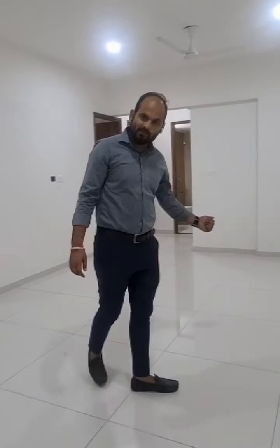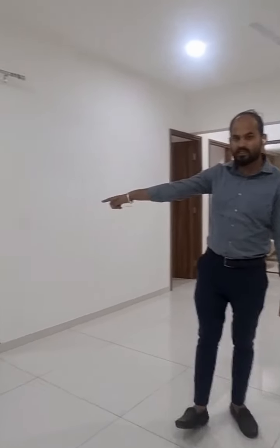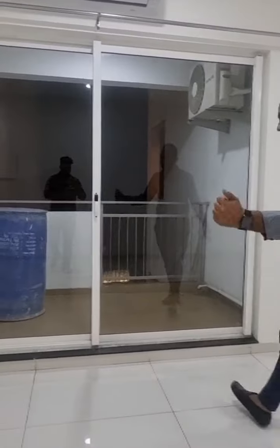This is your living room and dining space. It is spacious — a better size for a 2BHK. You can see the dining room here.